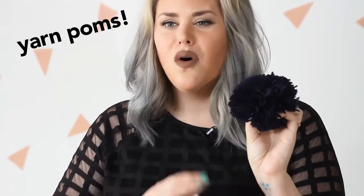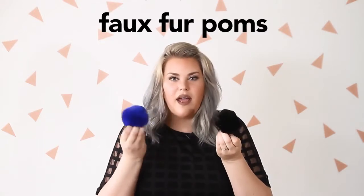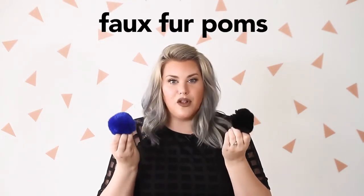The first thing you're going to need is obviously pom-poms. You can get these yarn pom-poms — I got these at Michael's, or you can make them yourself; I'll link to a tutorial and the machine you need for that below. You can also get them downtown here in LA in different colors, or you can just use a free keychain pom-pom, which are available anywhere really — Claire's, Forever 21, online. There's actually a pack on Amazon for like $19 for 12 of them.